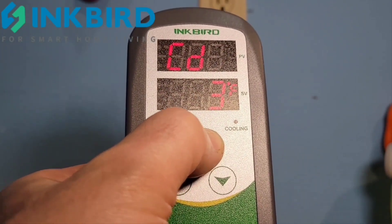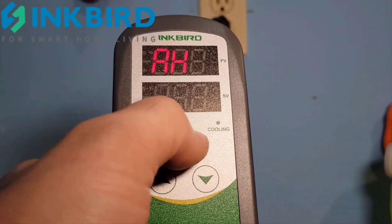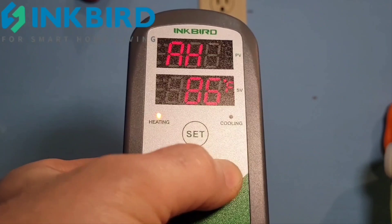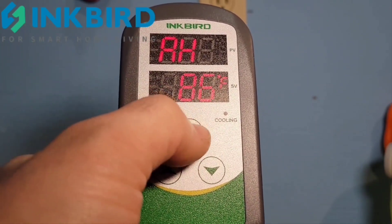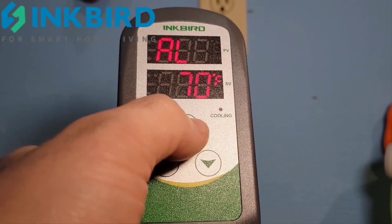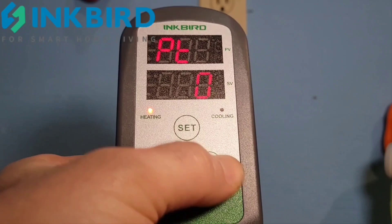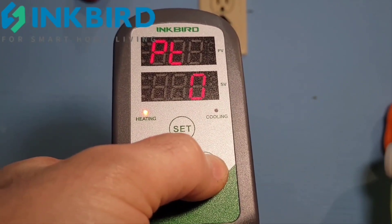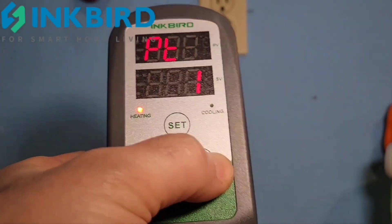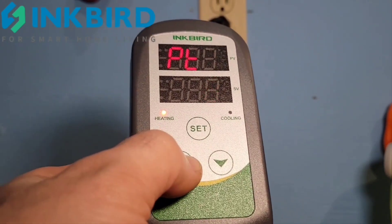Next is the alarm high — I have it set so that at 86 degrees it will send me an alarm so I know the tank is too warm. Then alarm low — at 70 degrees it'll send me an alarm. You can move that quite a bit because you can use this controller for other applications, so it can go up to 300°F if needed.